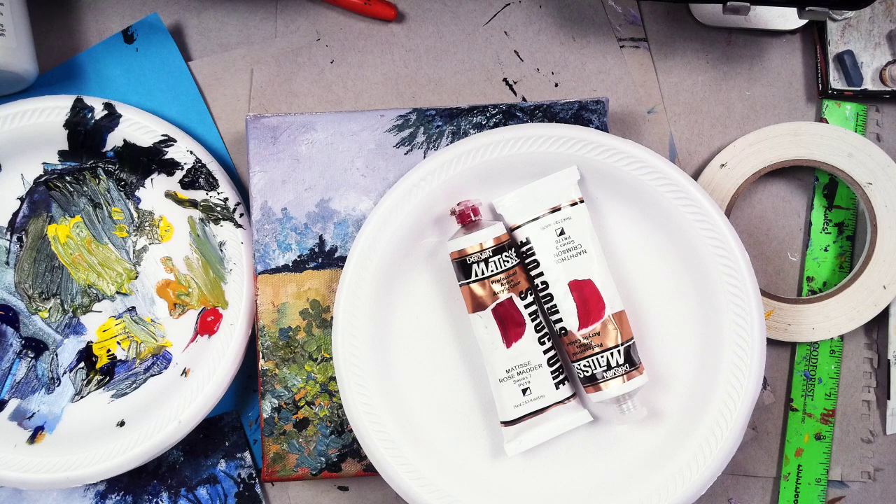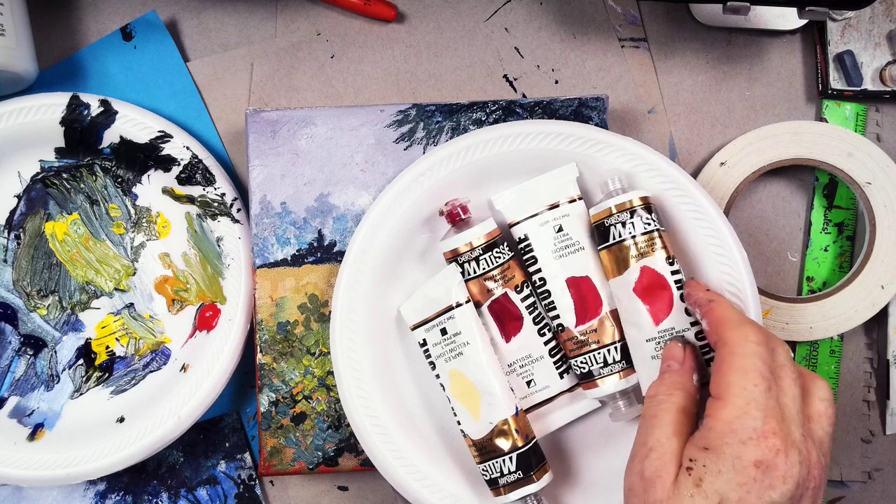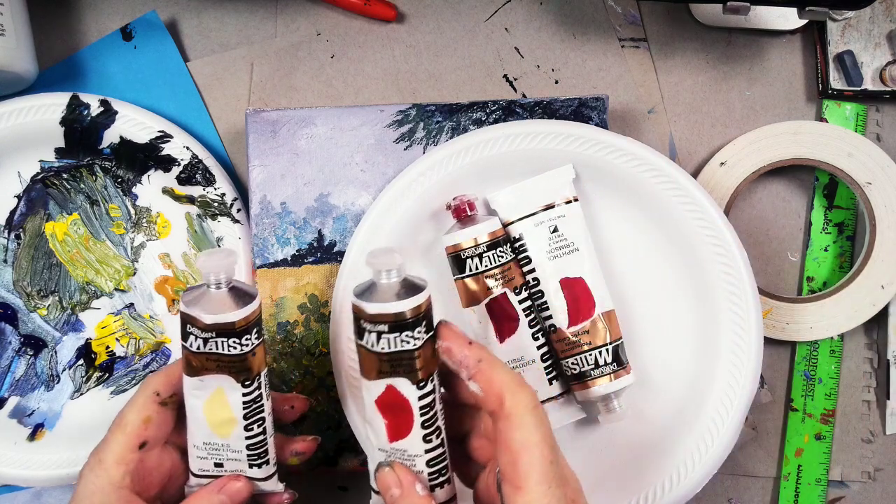We could use Naples Yellow Light - I like that color. Normally I have just a regular plain old palette of stuff that I do all the time, but every once in a while I get out the good stuff. We've got cadmium red medium deep, and we have the rose matter. These are going to be our extra bright colors for our flowers. Flowers are one of the few things you can do right out of the tube - that's a great trick.